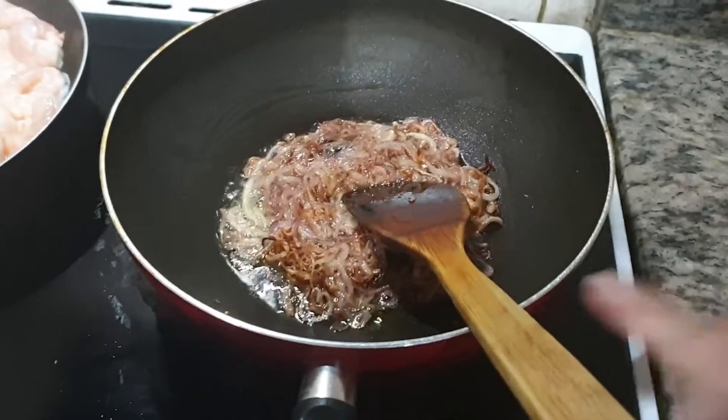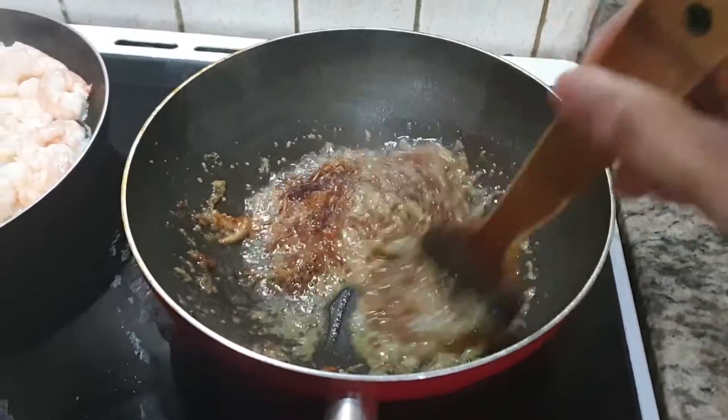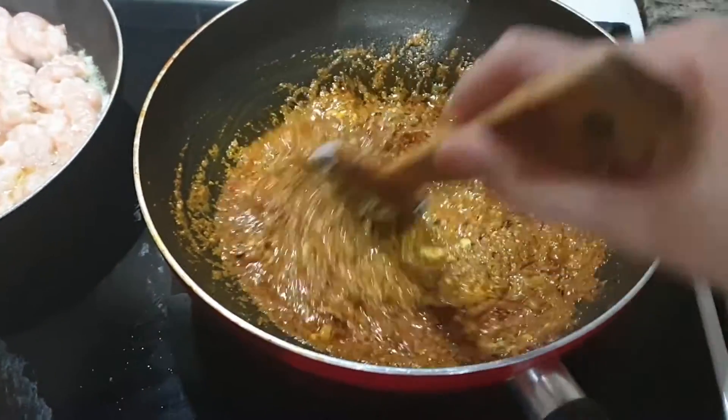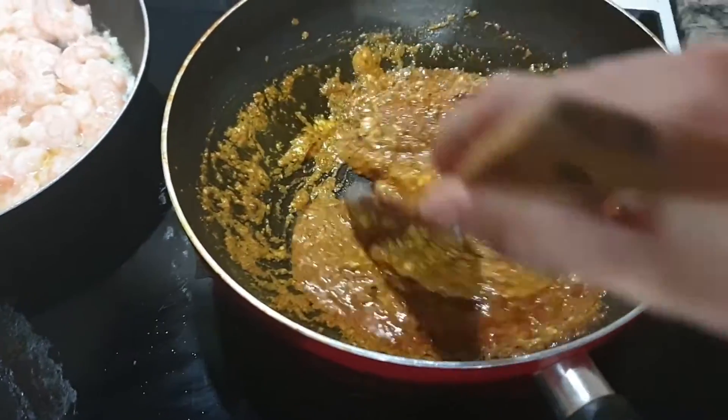This is golden brown. I will add the ginger garlic paste. Here I will add pepper powder and cook some ingredients.